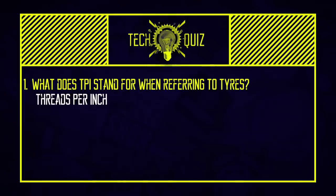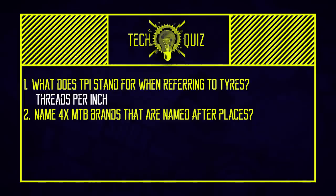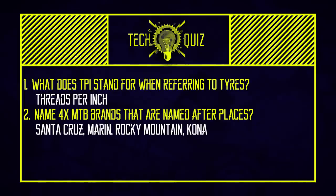Time for some quiz answers. What does TPI stand for when referring to tires? Threads per inch. Typically you get 60 and 120 on mountain bike tires — the threads are just thicker at 60 and packed tightly, which is why downhill tires tend to be 60 and XC or trail tires tend to be 120 because they're supple and finer. More isn't better, it's just different. For MTB brands named after places, you could have Santa Cruz, Marin, Rocky Mountain and Kona — although we're not quite sure if Kona was named after a place, but it is a place.